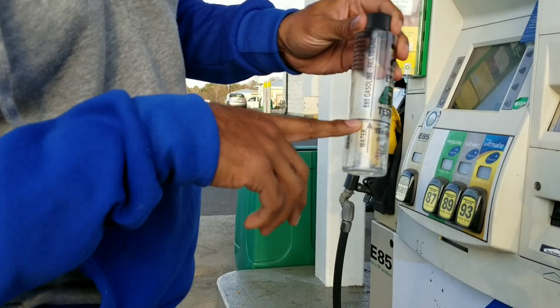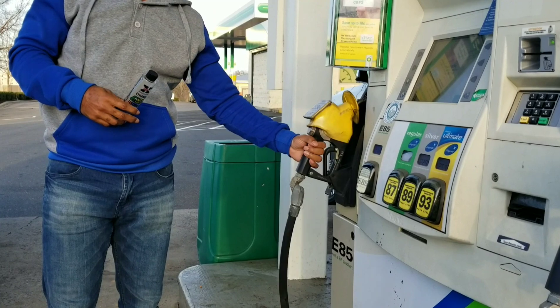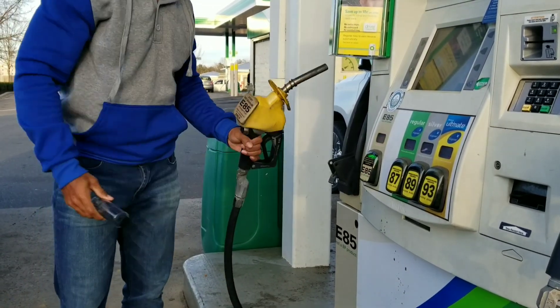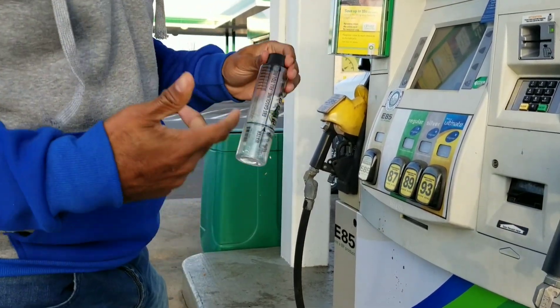It's pretty easy. You fill up to the water line and then the rest you fill up with your E85. You've got to get the certified E85 pump — this one is right here on the pump. Not all E85 is created equal, which is why you want to test it.